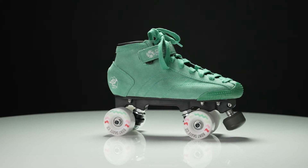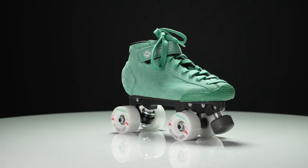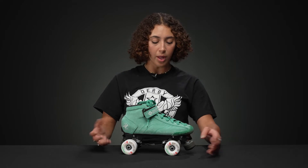This is a full skate. Right now, it's set up as a recreational skate, but you can use this for derby, you can use this for park skating, even. This is a very strong skate, so it can really be used for whatever you want to customize it to. But right now, it does have some soft outdoor wheels. So let's get into it.